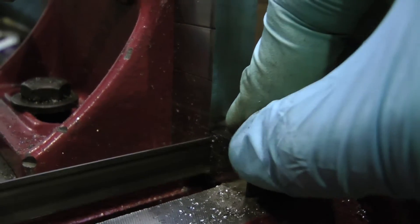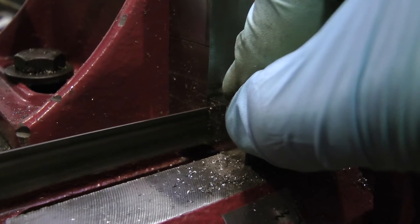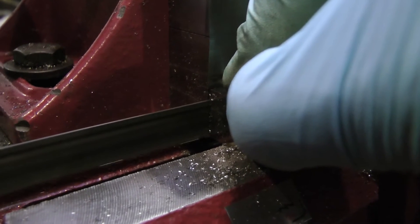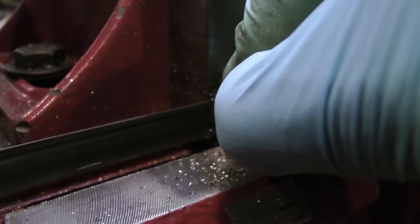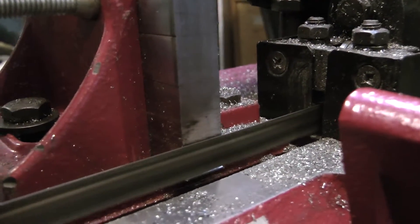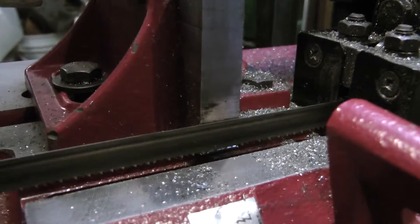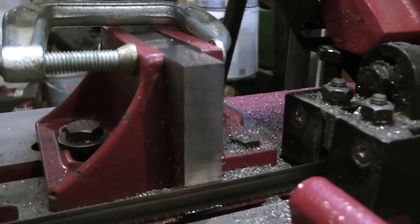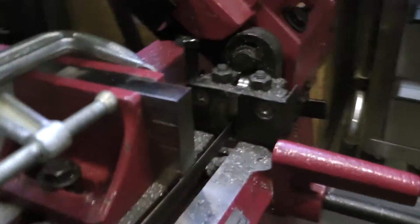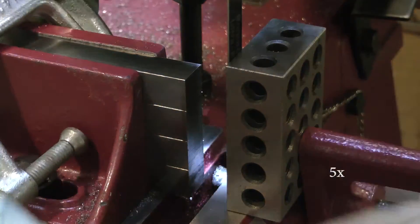I had quite the time with that old bandsaw blade. The blade that came with the saw I never used — I basically just hung it up on a nail somewhere — and I ended up buying a bi-metal blade right off the bat. It seemed to work fine, but at some point it just didn't cut square from the top of the cut to the bottom. I tried to trace it back to some culprit but just couldn't figure it out. I figured the blade may have gotten damaged on one side, because I do remember a piece getting wedged on the outside of the blade.